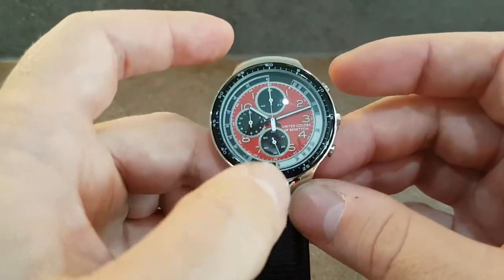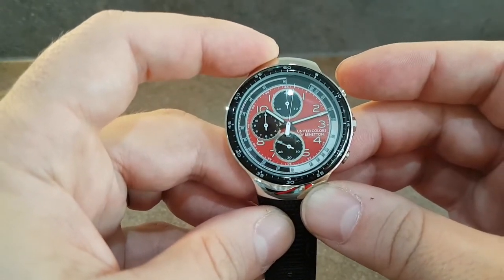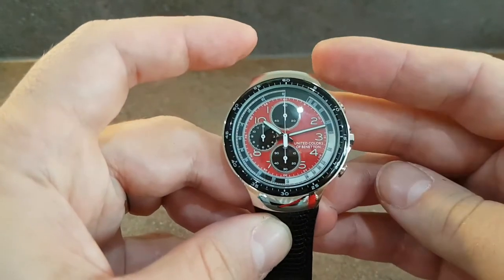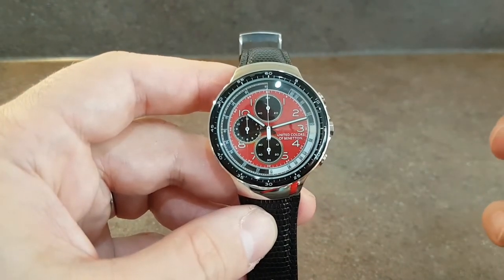You've got constant seconds at the bottom, and when you start the stopwatch, this turns into tenths of a second. Then when you reset, it all resets to zero and the constant seconds will start up again after a few seconds.